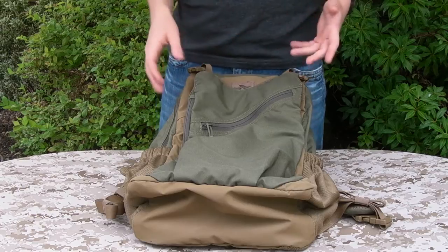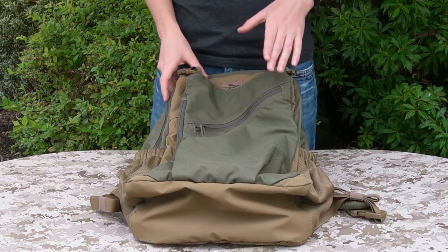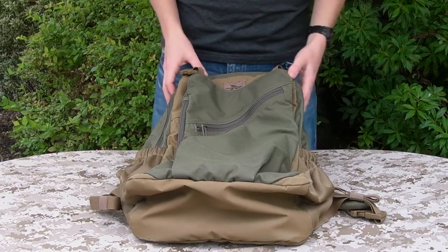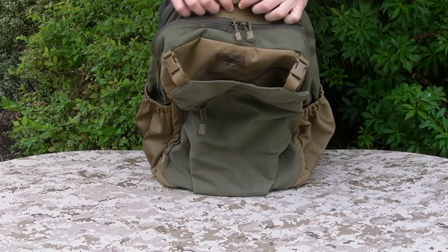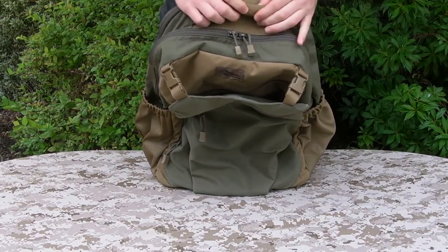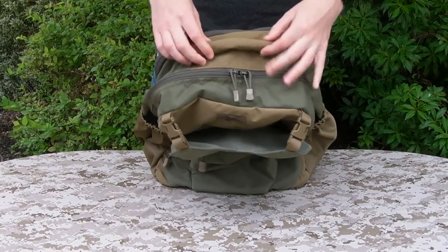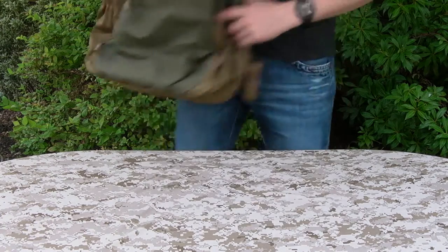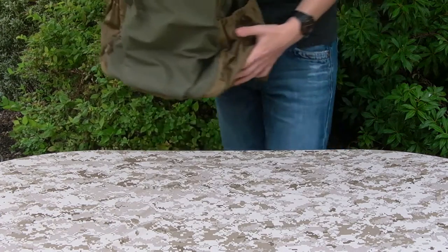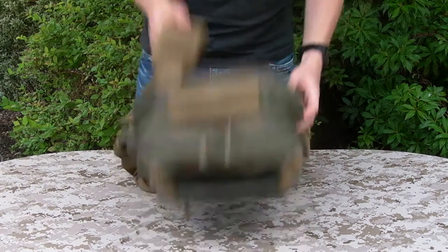Main construction material, as per usual, 500d Cordura — plenty of resilience, not so much weight, a lot better than 1000d. Grab handle. This thing's really interesting, I've not seen this before. It's actually basically a bean bag, if you can imagine — lots of little small beads inside this handle, which really spreads the weight out into your hand when you're carrying the bag in that sort of fashion, rather than just having a simple webbing strap that digs into your hand.